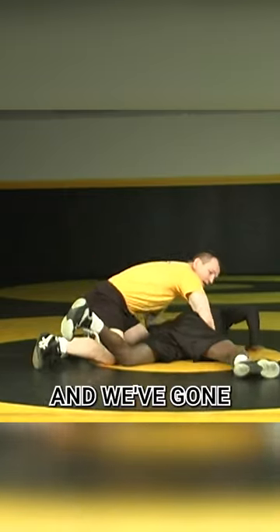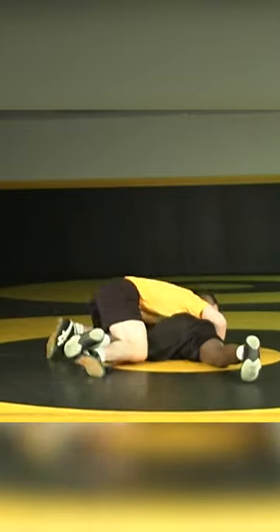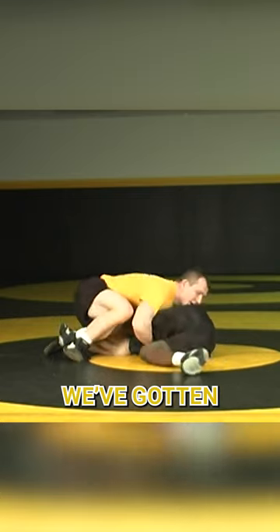I've broken OB down and we've gone for our near side cradle here. We've trapped, we've blocked, and we've gotten to our lock position.